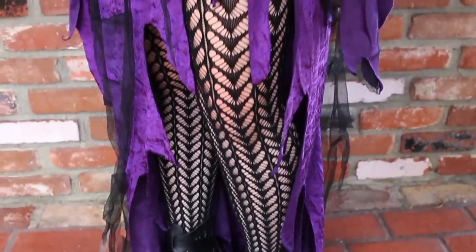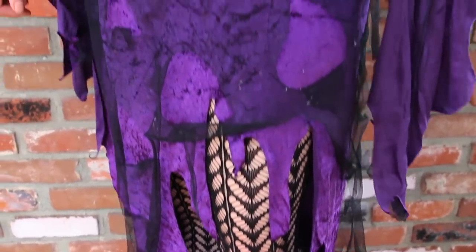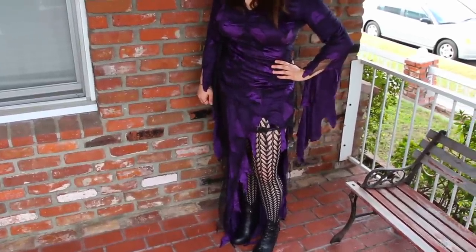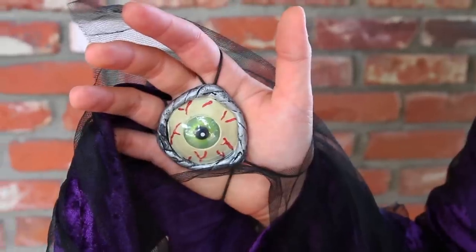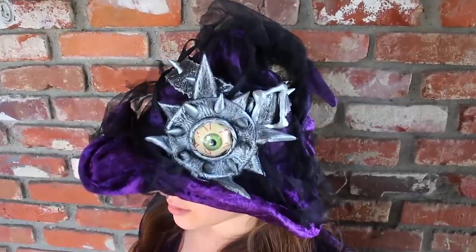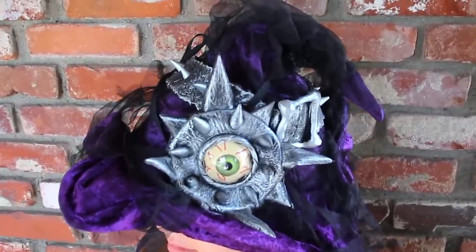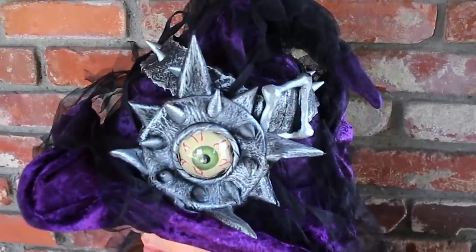It is my favorite costume. It is so comfortable and a little bit on the sexy side because it kind of hugs you in the right places without being super revealing. It has a slit on the side — it is so cute. These are my own leggings, but it comes with these little eye figures. I love the hat with the spikes on top, and it's purple, one of my favorite colors, with black netting over it.